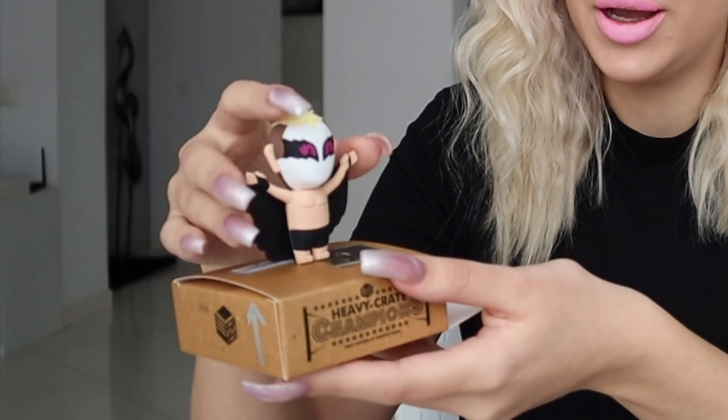When it comes to displaying these, I have my other Heavy Crate Champion in the box — it is a very nice box. But I do feel like I want this one on display and I'm not sure how to do that. I thought of placing it on top of the box, but it doesn't feel that secure since it doesn't have that much foot space. The thought of putting it back in the box and not seeing it on the daily is killing me.